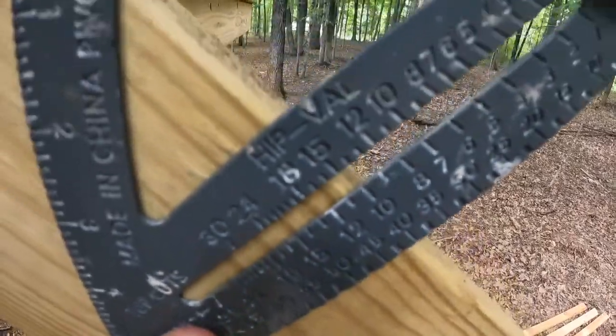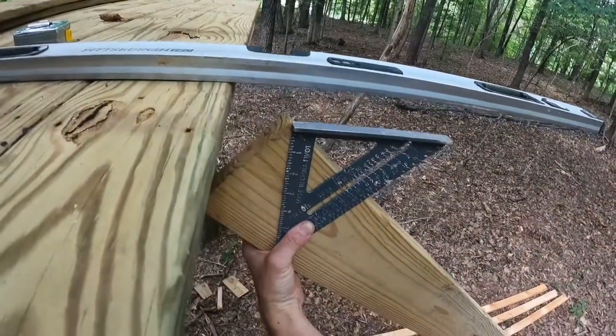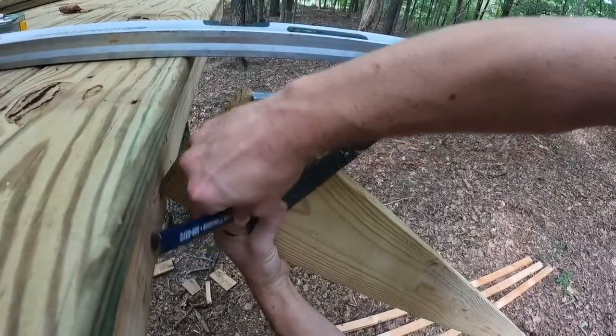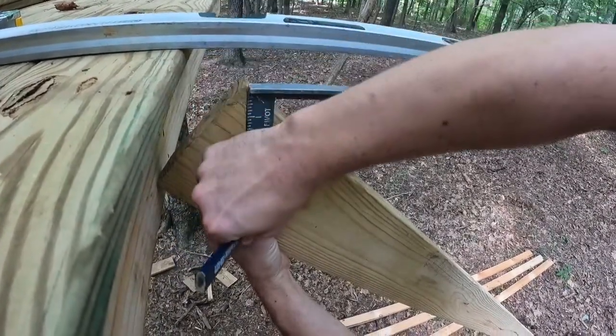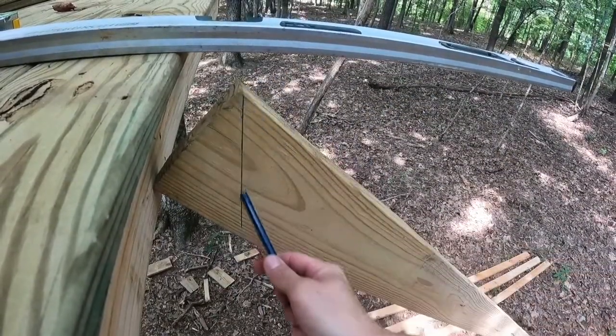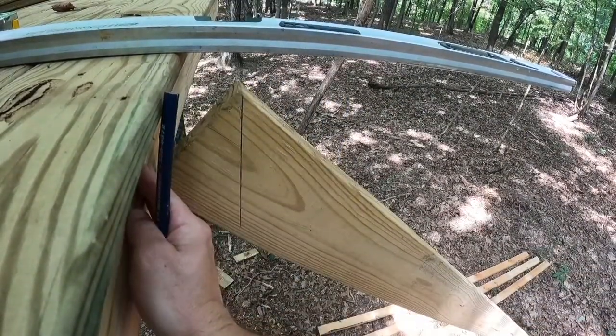I'm going to look down here at my angle. You see right here — that is a 40 degree angle. So when we go and cut that on a 40 degree angle, we can mark that. Mark that on a 40 degree angle. That right there, when I cut that, that's going to match it up perfectly.